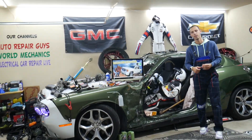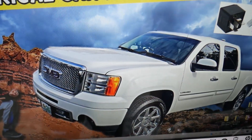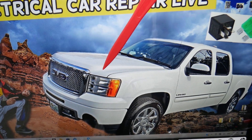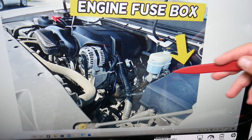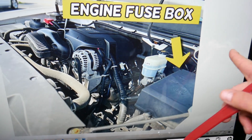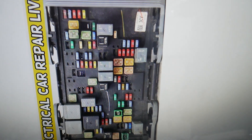So for the rear window defroster, let's talk about where you can expect to find it. We'll demonstrate on this generation GMC Sierra. You have multiple fuse boxes in that vehicle, but today we're working with the one that's under the hood. On the driver side, you have the brake pump and brake fluid reservoir — that's your electrical box. Open that cover and underneath you'll find the main engine fuse box.